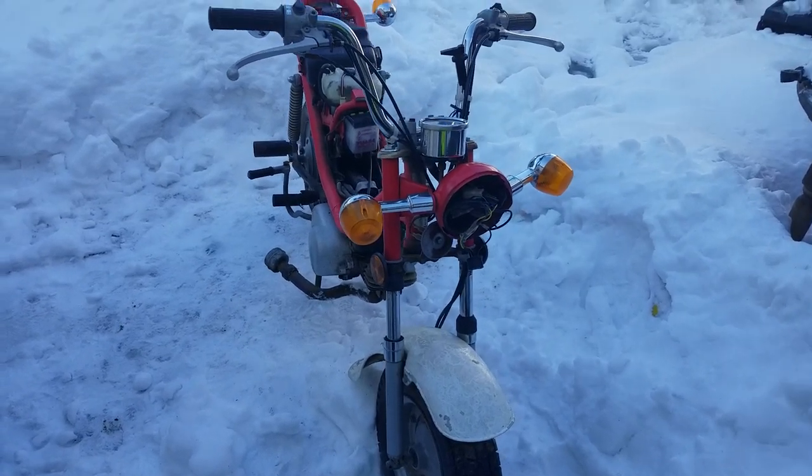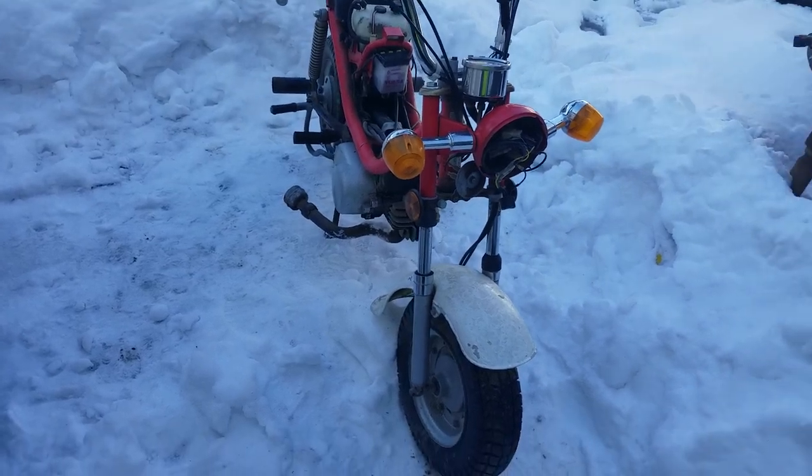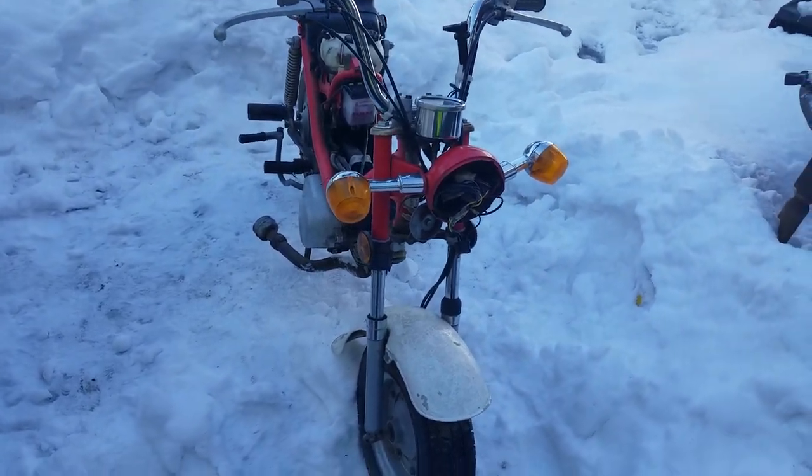Hey YouTube, how are you guys doing today? Kevin here coming at you with a first look. This is a Yamaha Chappie.